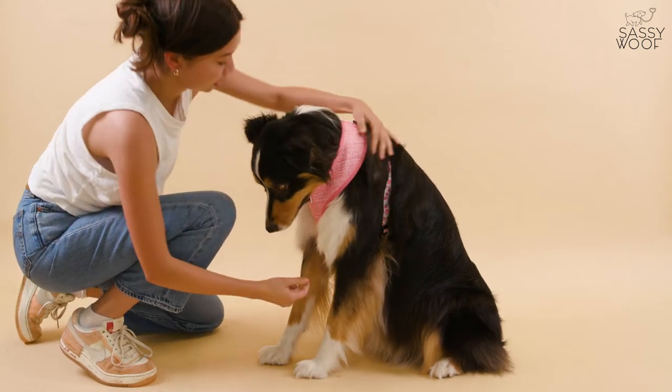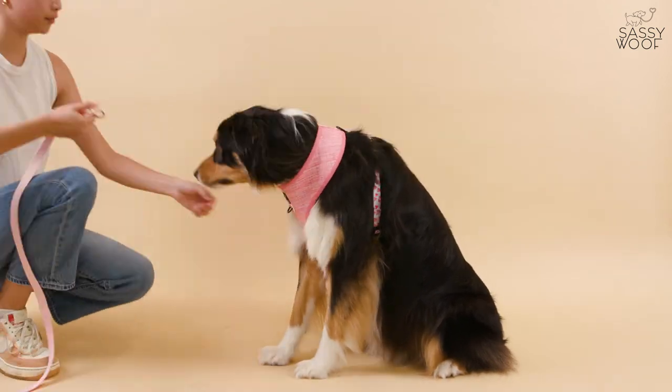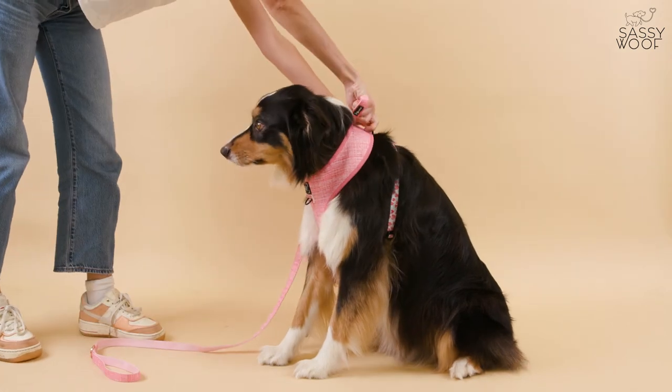Once you make sure it's the perfect fit, clip it and it's secure. Now attach your favorite leash to either D-ring and we are ready to go.